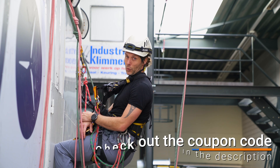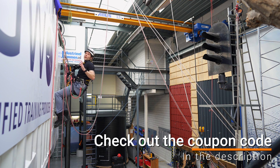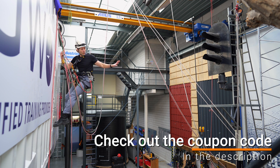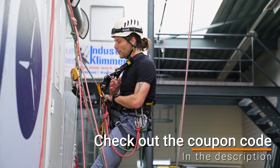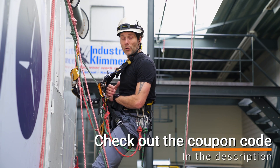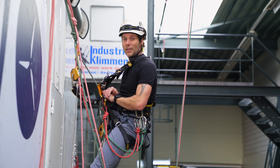Before I do that, let me tell you about the sponsor of this video. Inisselklimmen is a training facility situated in the Netherlands, right north above Amsterdam. They provide all kinds of working-at-heights training. You can come here for your GWO training, your ARATA training. There's a fire department from a local company doing some rescue training right now. There's a beautiful physical shop next door where you can come and try out all different kinds of rope access materials. And if you're not able to come in person, you can visit the web store and order there. If you need more information, click the link in the description.